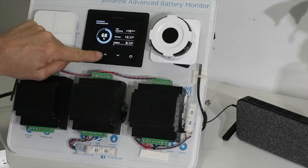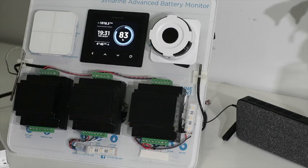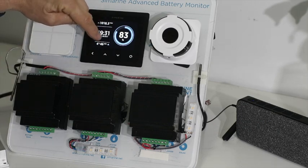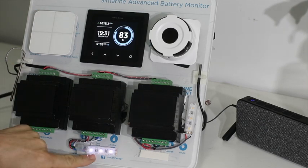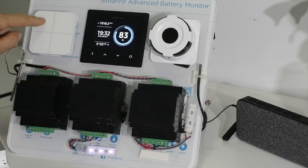Let's go back to our opening display which is showing that our battery capacity is 83 percent and we've got four hours and 46 minutes in terms of time to go. Let's do a very simple thing — you go into the RV and you want to turn a light on. Here's the light coming on down here and I just turn it off.